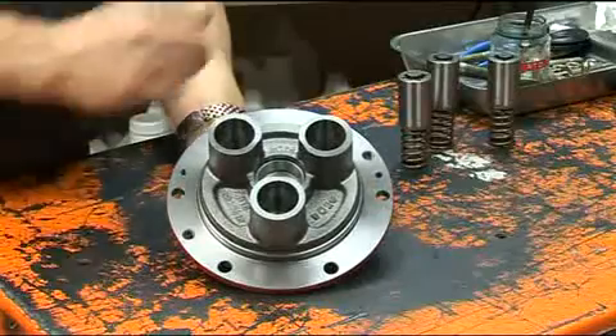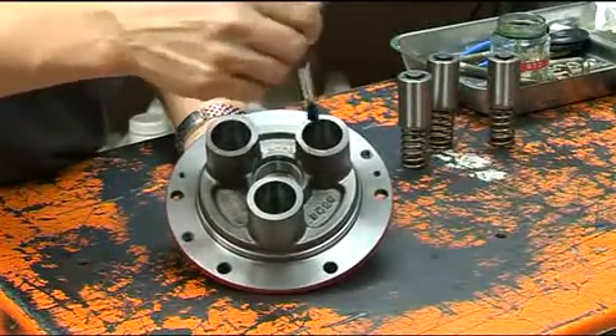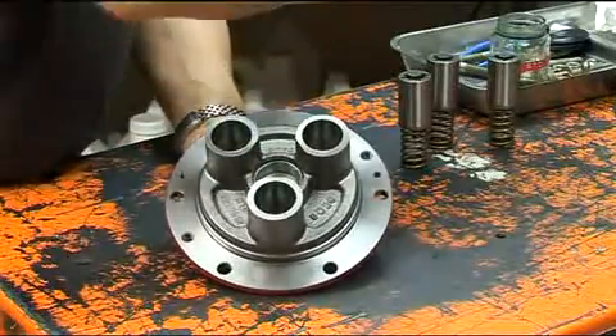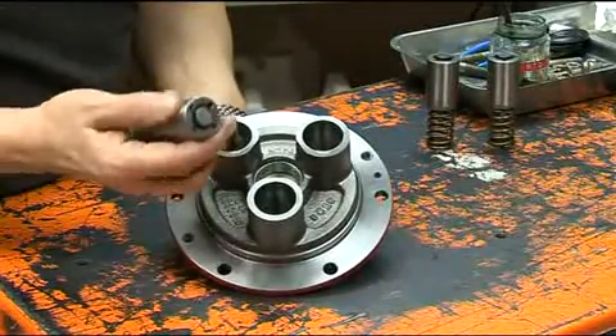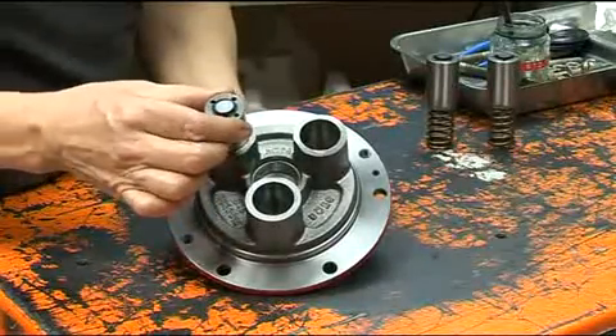It's now time to refit the piston assemblies into the cylinders, again using a little assembly lubricant. It is important to align the holes in the piston assembly so that one hole points to the centre, as this assists the priming procedure.